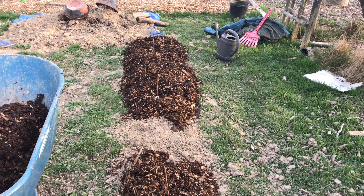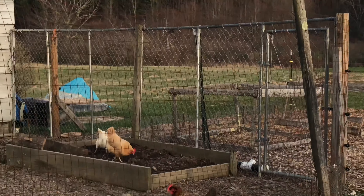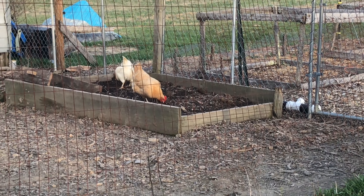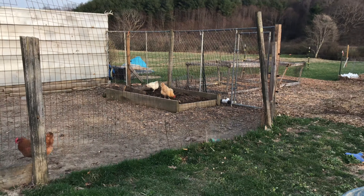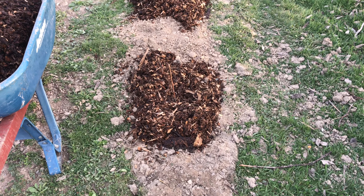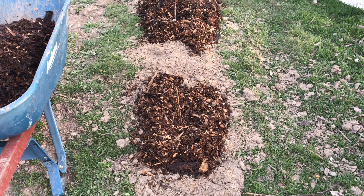We turned over the side here and worked in some of our gorgeous chicken compost, which we get out of that bin right there. I plan on doing a future video on how simple and easy that is — it's almost too ridiculous to even make a video on, it's so easy. We got some gorgeous compost out of there, amended the soil, and flipped over the side.